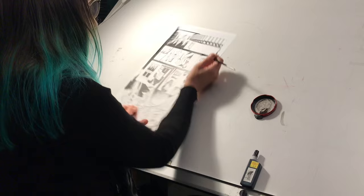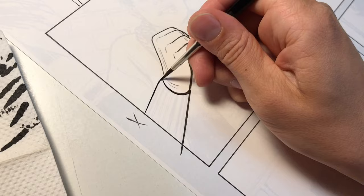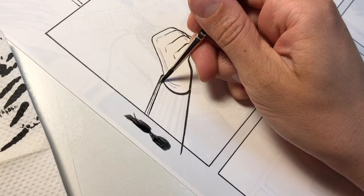I'm starting to ink one of the close-up panels where Kate is struggling to open a bottle of wine. I'm smashing the brush into my paper to get excess ink off and to split the bristles apart in order to get the texture I want on her knit sweater.